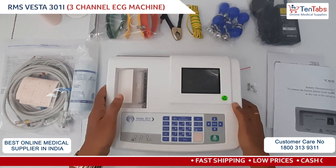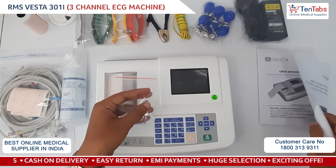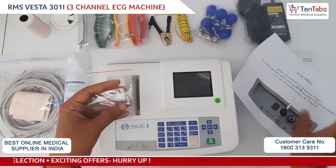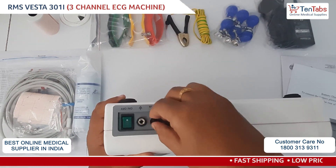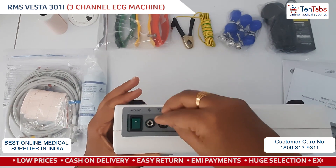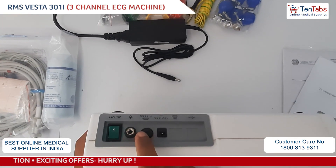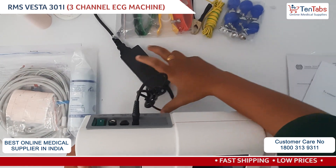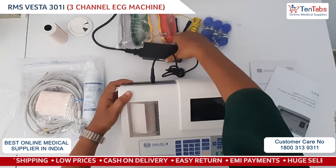To start the device, first we need to add the fuse — the instructions are also given in the box. Let's connect the fuse first. Once the fuse is connected, we connect the power cord, and then press the on/off button to turn it on.